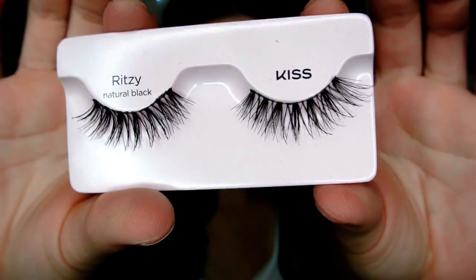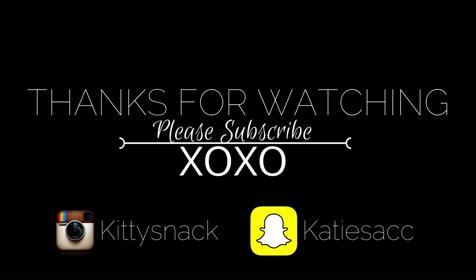Then I'm popping on some Kiss lashes in the style Ritzy — some of my recent favorites. And then of course popping on a hat — I've been loving this one from Sausage Skateboards, I got it at Zumiez. Once that's on, we are completely done! Thank you guys so much for watching, I miss you guys and I'm going to try to get more videos up. I love you guys so much and I will see you very soon!